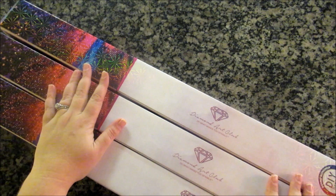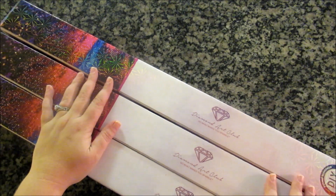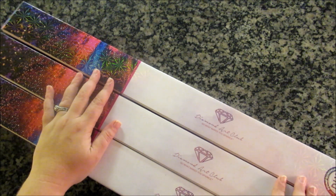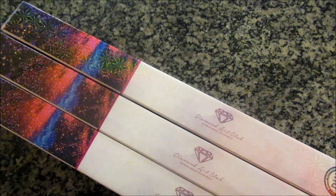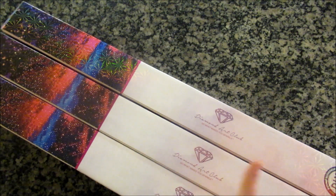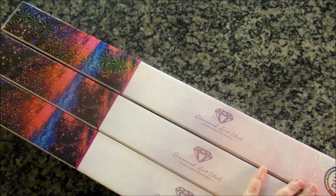Hello all my fellow Sparklers. Today we have a Triple Diamond Art Club unboxing. None of these are new — they're just fun to unbox. I got some on pre-order and some are in stock right away, but this one is a Hannah Lynn special. All of these are Hannah Lynn, and we have Hannah Lynn three ways: by air, by land, and by sea. If you want to find out what I mean by that, you'll just have to follow along in the video. So let's get started.